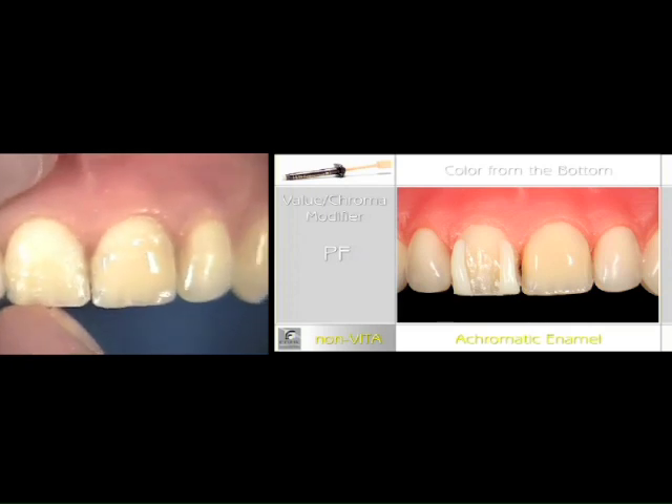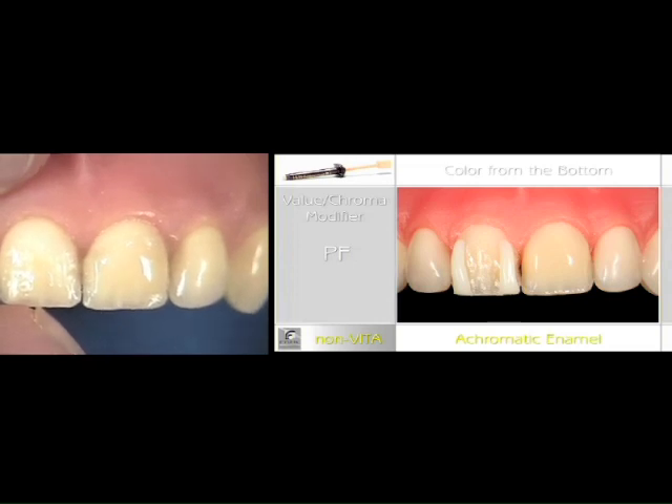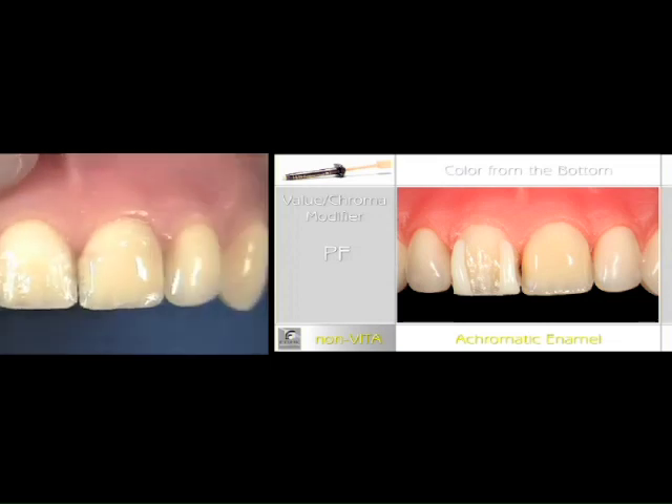I'm going to use pearl frost and transfrost to bring that A3 to the A2. Pearl frost will modulate it more — it'll make it less saturated than transfrost because it is higher in opacity, and it will be used over the lobes, as you see on the right screen.